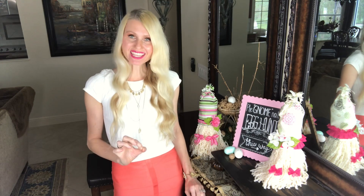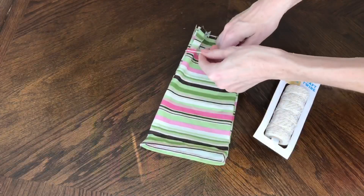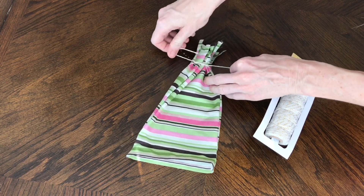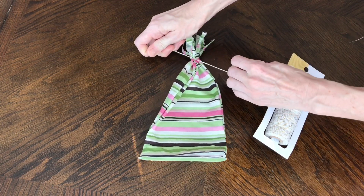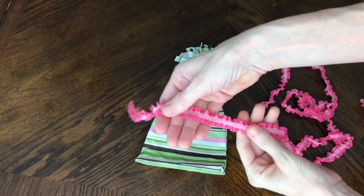Every girl needs a friend, so I decided to make a second gnome as well. Everything I did was identical to how I created my first gnome. However, when I got to the hat I decided to embellish it a little differently. The fabric is from Joann's Fabric, and again I cut it into a 12 by 12 square, hot glued it together, and cut those little strips at the top so I'd have a cute little pom-pom.